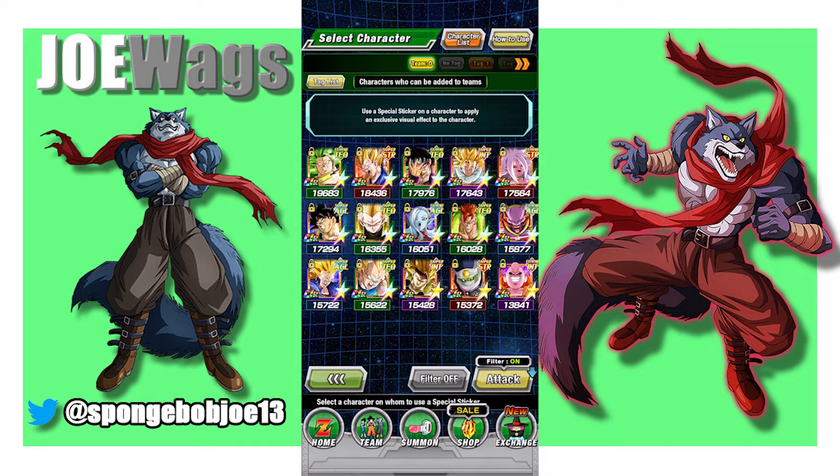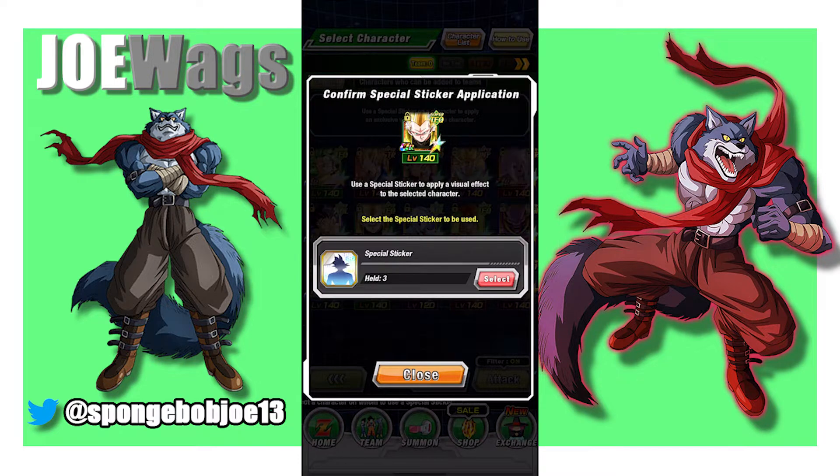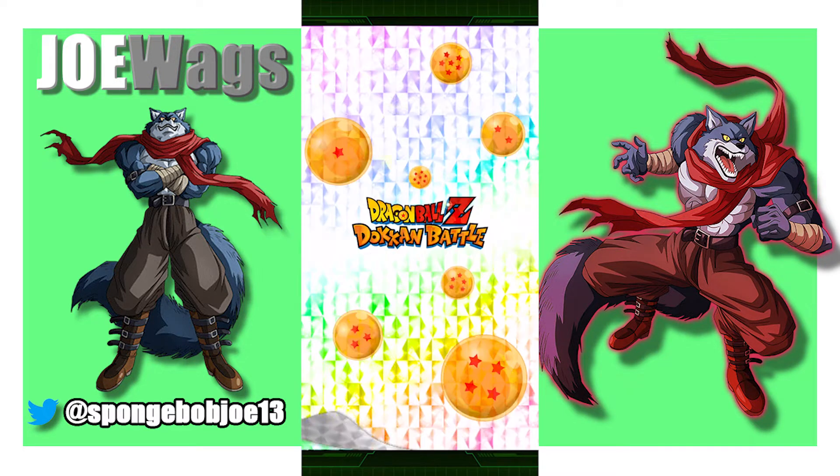Next we're gonna do Super Saiyan 3 Teen Gotenks. This guy is from the very first Hero celebration and he was just god-awful terrible — even after his awakening he wasn't good. But they gave him by far the best EZA. It's something about units that are super terrible and then they EZA them and just make them a god. This guy's probably the best out of all the EZAs, which was quite surprising. I went in pretty deep just to rainbow him because he is so good. So let's put a sticker on our boy Tech Super Saiyan 3 Zeno Teen Gotenks.